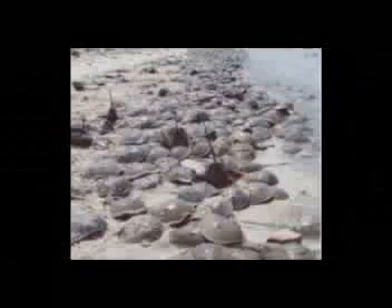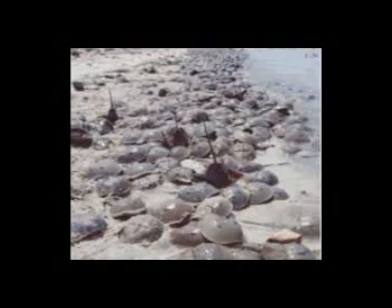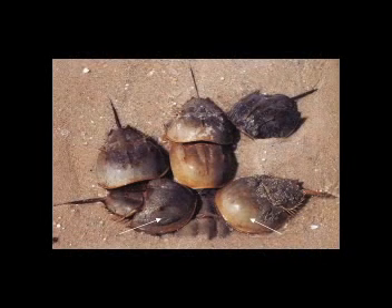La reproducción en Limulus polyphemus usualmente es altamente competitiva. Las densidades de hembras anidando pueden ser realmente altas, llegando incluso a ser de 10 a 80 hembras por metro cuadrado. Sin embargo, la competencia no ocurre entre hembras, sino entre machos. La alta competitividad macho-macho se manifiesta especialmente en las dos estrategias reproductivas que éstos pueden usar: ser macho apareado o ser macho satélite.